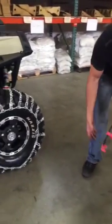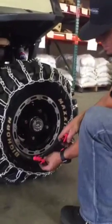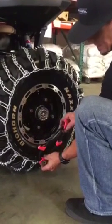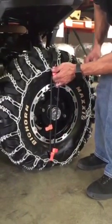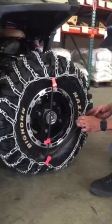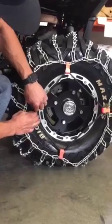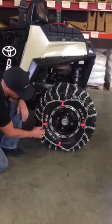At this point we're going to take our tensioner, our rubber tensioner, and fasten it as well to the side chain. The little clips clip it into the link and bring it to the top of the tire, just like so. That keeps tension on the chain.